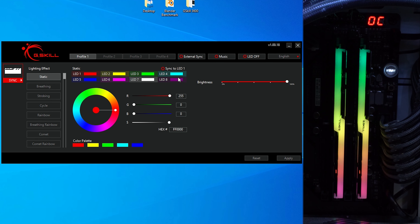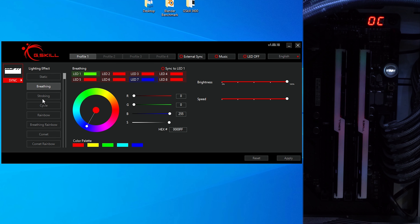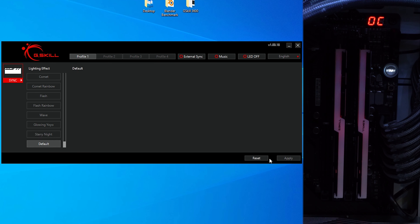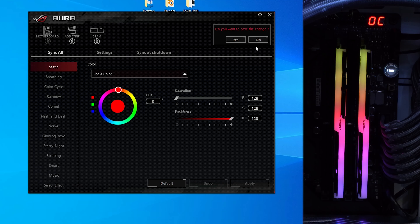That wraps up the benchmarks. Let's move on to the software. I have the G.Skill software open — if you sync to LEDs, it supposedly syncs to the motherboard. It does red for some reason, though it doesn't change the motherboard itself. You can pick static colors, you can pick one LED if you want. You can tell it to breathe, scrub, comet, starry night — lots of different things. But honestly, the actual G.Skill software for the memory is pretty limited.